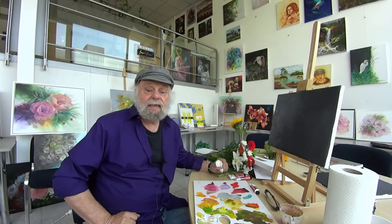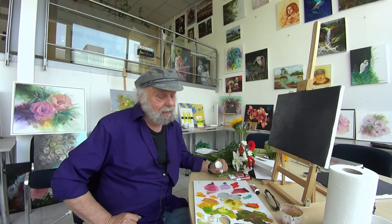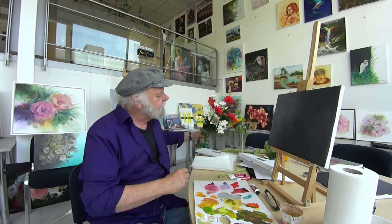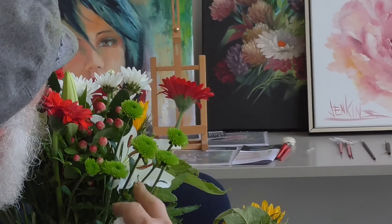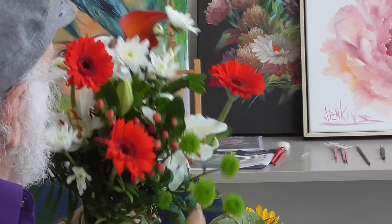Hi, everybody. Welcome to my Mini Delights YouTube show. I'm Gary Jenkins, and today we're going to just make up a painting. I've got some flowers here. We just went out and bought them. It's just a bunch of red and white daisies, some other stuff in there. I don't even know what it is, but let's just play.